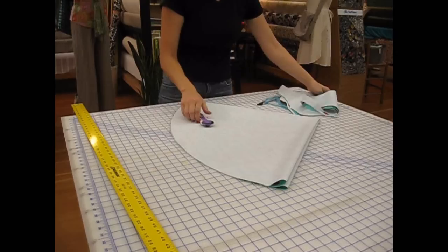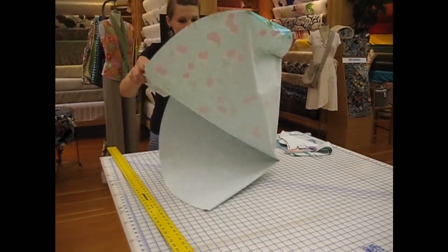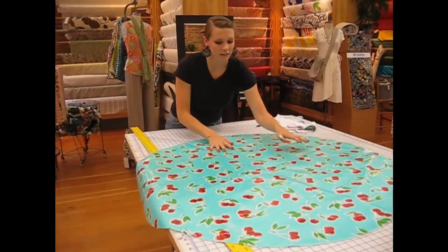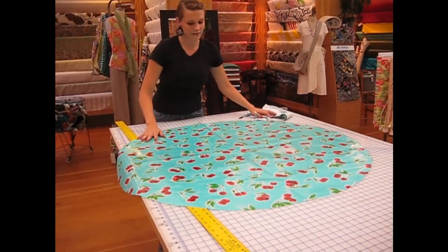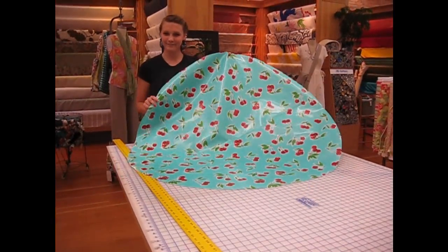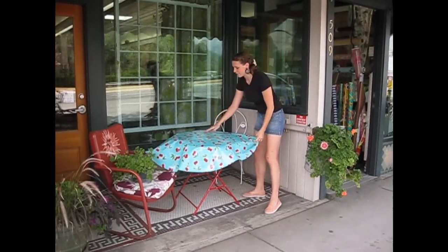Pull it out and unfold it. And there you have a round tablecloth that has a 47-inch diameter — perfect for a round table. Here's our newly cut tablecloth, running around the round table.